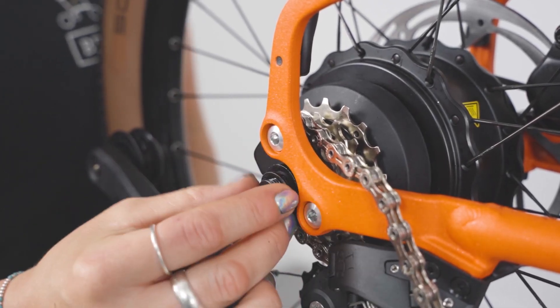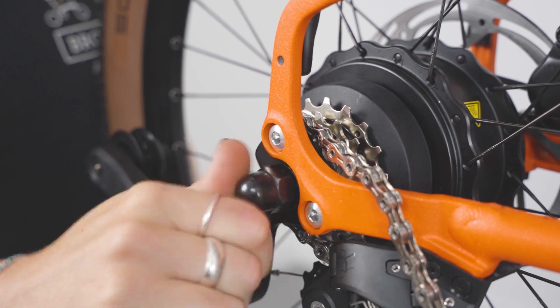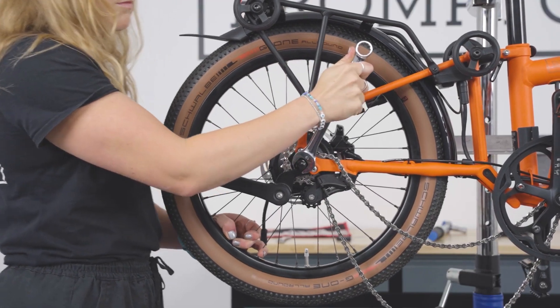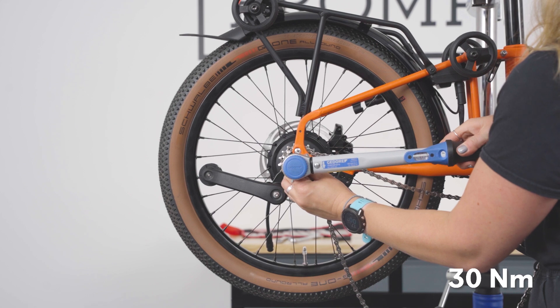Place the anti-rotating nut, followed by the washer, then the domed nut. Fasten both sides using a 19mm spanner, then torque to 30Nm.